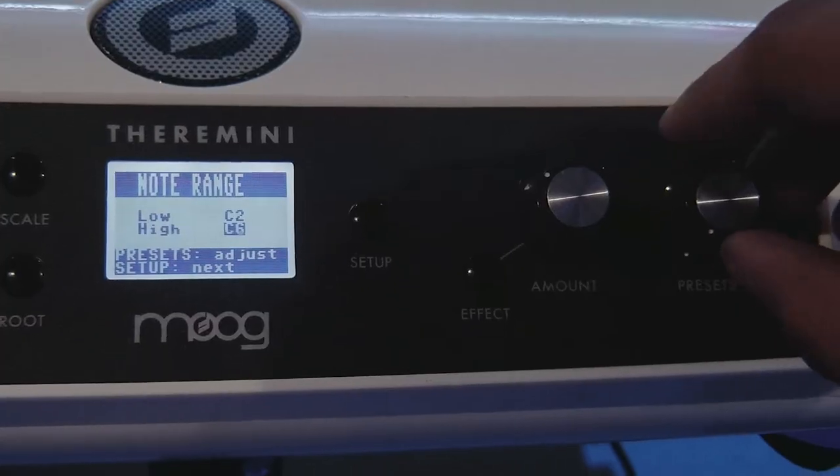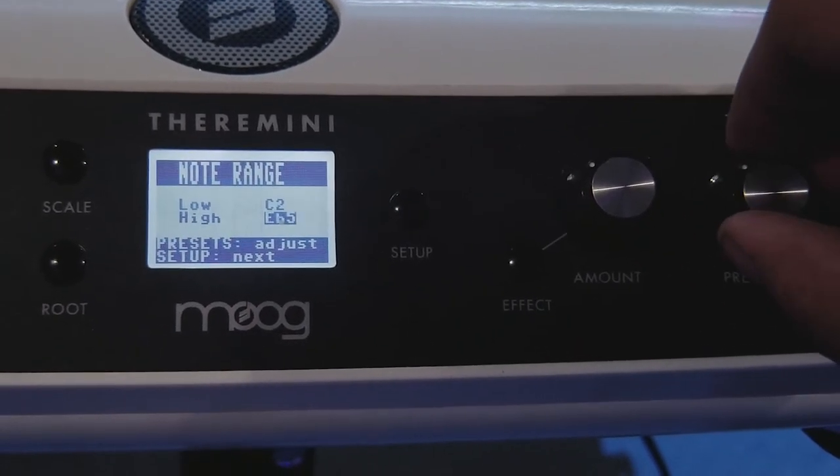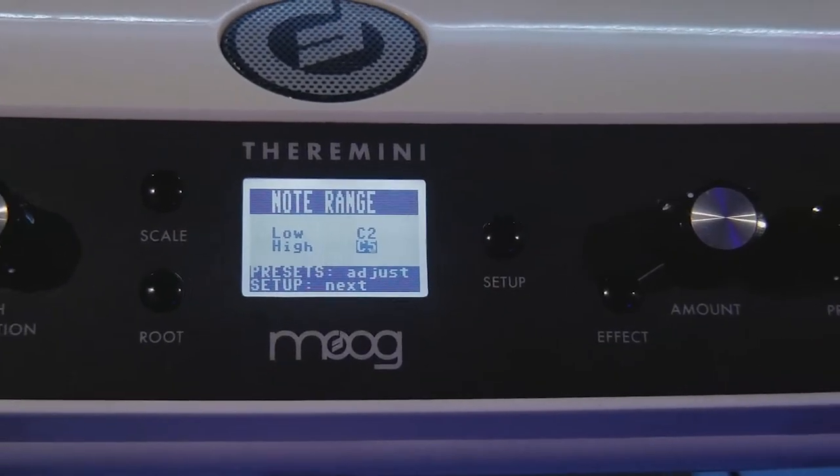The range of notes played in the pitch field can be configured in a separate menu. You can configure the octave range from C0 to C6. It is best to experiment with this several different times to get a better feel for the notes when you're playing.